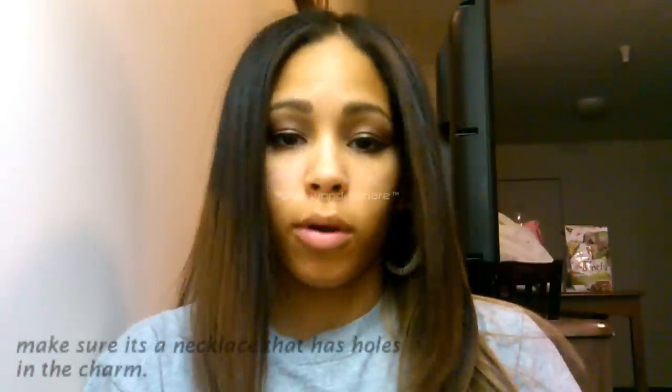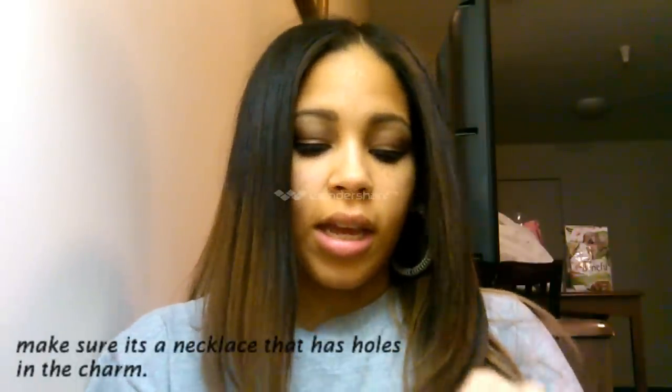Today I have another DIY I'm going to show you. This time it's going to be on how to make those ring bracelets with just using any necklace you have. It can be a necklace with a charm on it or anything — just anything that is a good length so you'll be able to wear it as a bracelet when you fully get the whole ring and bracelet.